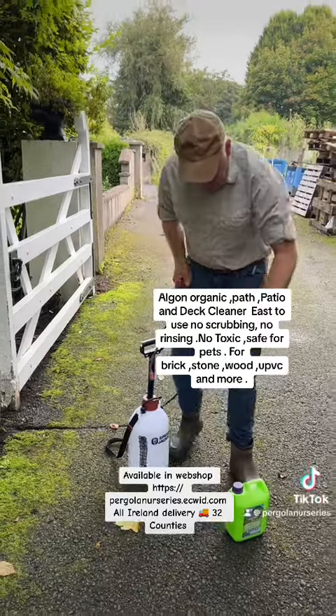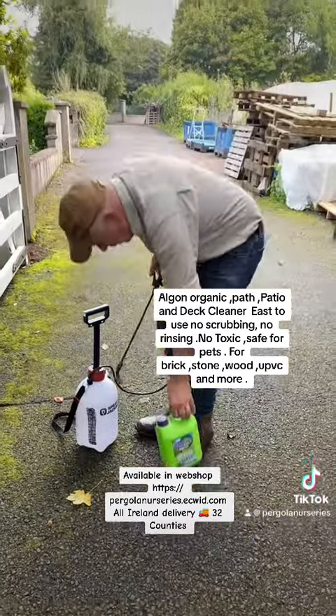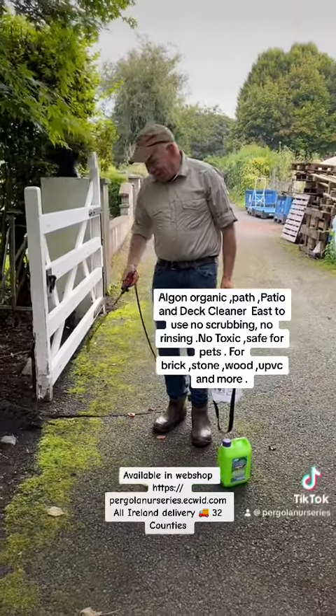Now we're going to give it a good spraying. We're diluting this one part to three in our sprayer — so one part to three of water — and we're going to give it a good soak. Get a good dry day to do the job.